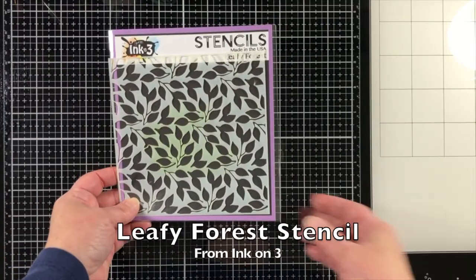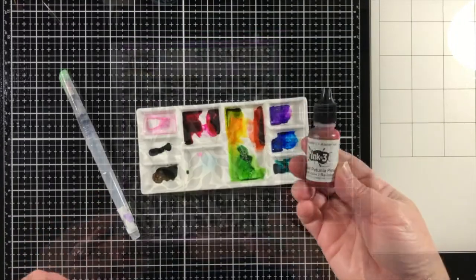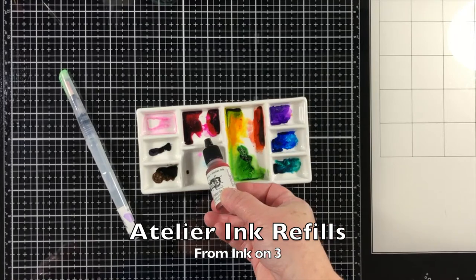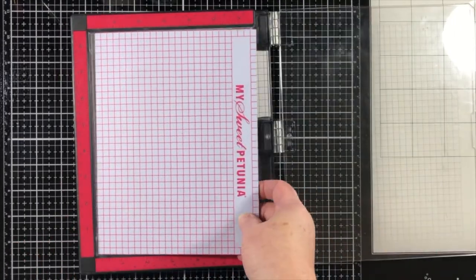For the background I'm using the leafy forest stencil and I'll show you a really unique look. I'm going to color the bird with some liquid watercolors — those are the Atelier Ink Refills.